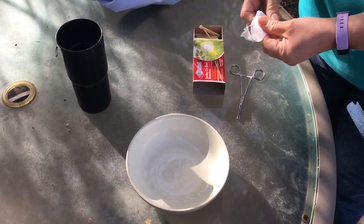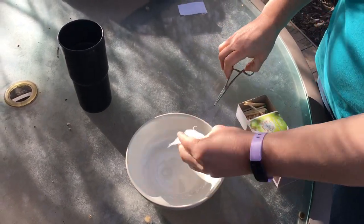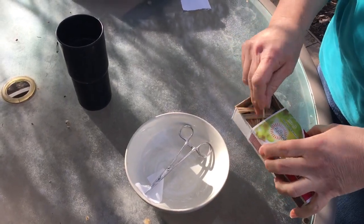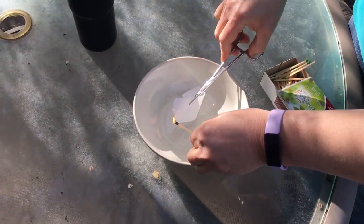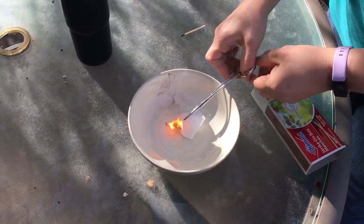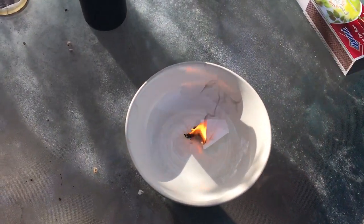I'm gonna show you first a piece of a hundred percent cotton because I know that this fabric is a hundred percent cotton and I want to show you what it looks like when we light it on fire. So I'm gonna put it in my clamp, I'm gonna light it up and I want you to watch it with me and we'll see what it looks like while it burns. It's a windy day so we'll see if the flame goes. It's burning very quickly. It's got a bright orange flame. Burning really, really fast.